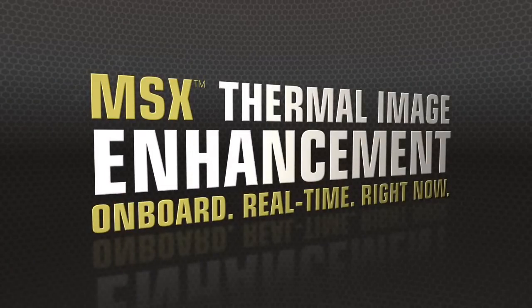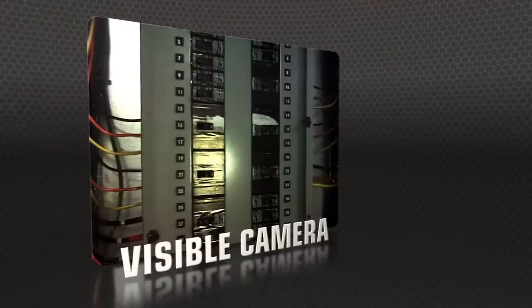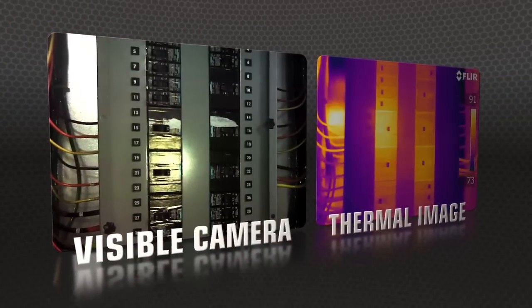T-Series also makes life easier with MSX, FLIR's new onboard enhancement feature that adds visible camera definition to thermal images in real-time.